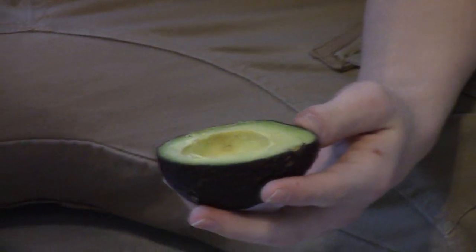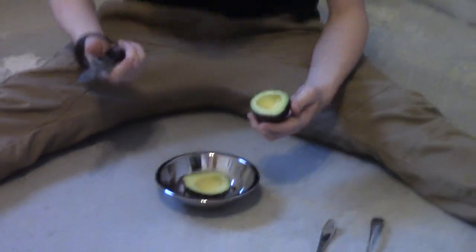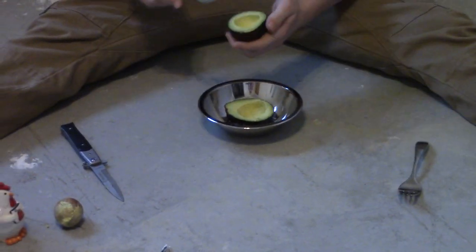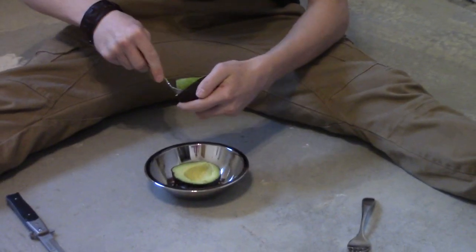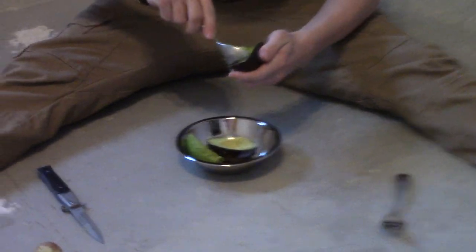Stop laughing, because then you're gonna put your knife down on the clean concrete and you're gonna take your spoon and you're gonna give her a scrape like this.